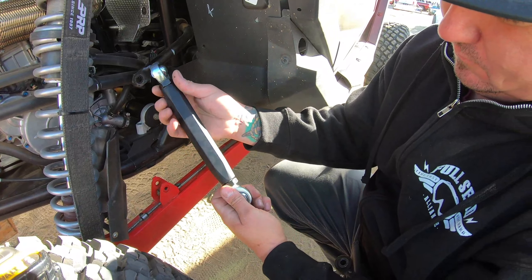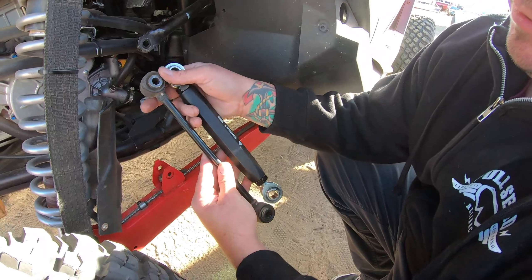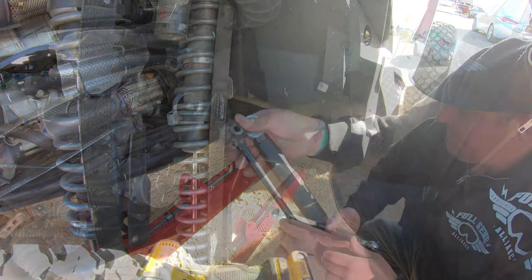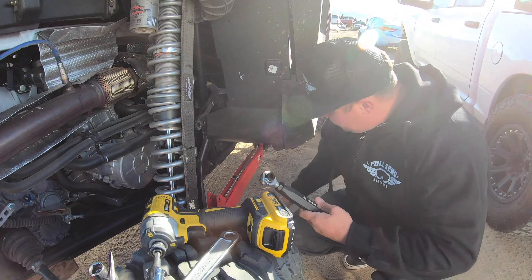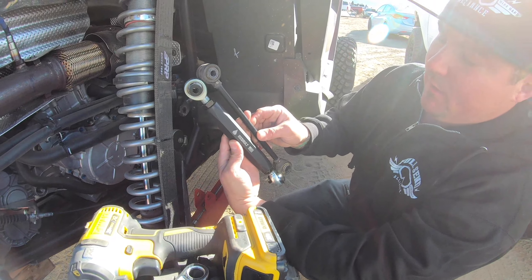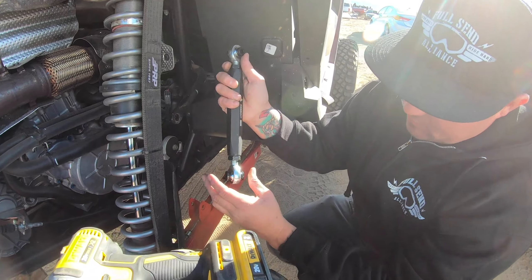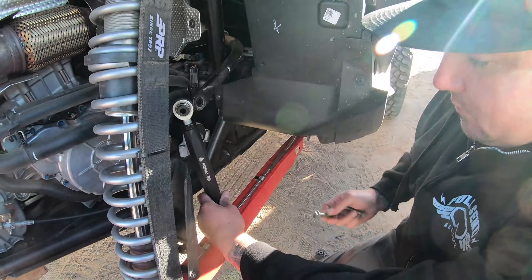You're going to want to put that jam nut there and basically make them even — keep the same length as the old one, just in the new one. Now that we've got this thing adjusted to mock up the stock one and got it to the same length, I'm going to put this thing back up in here. You've got to make sure these jam nuts are in there too, because without them they're not going to be able to go in. So put that thing down in there.